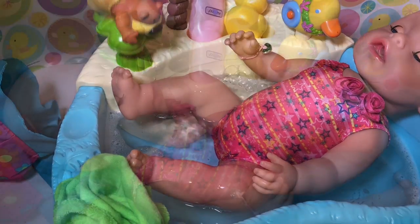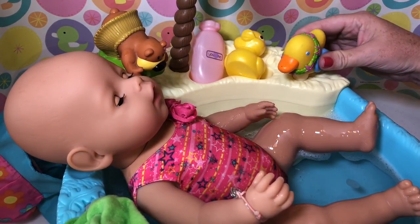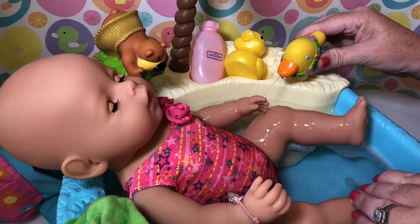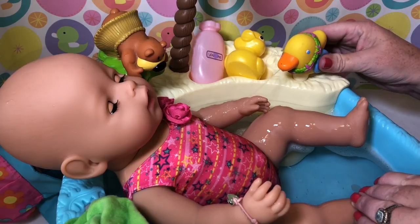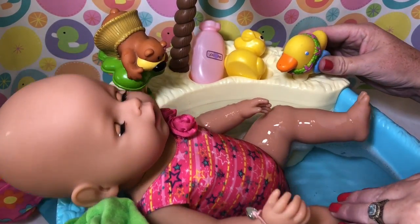Let's look at the other features. Let's try the little ducky feature. If you squeeze it, look, it has a little water coming out. You can spray her! Is that fun? That is super cute. Is that ticklish?